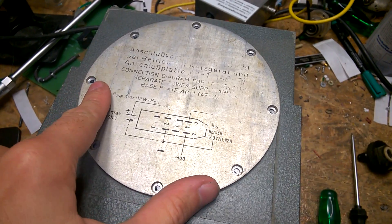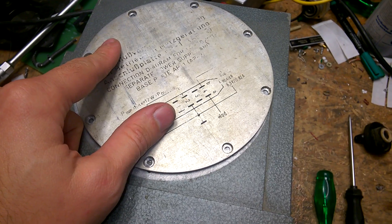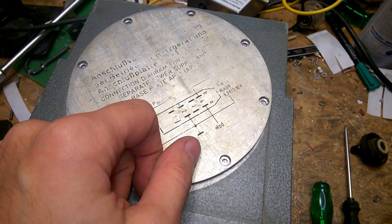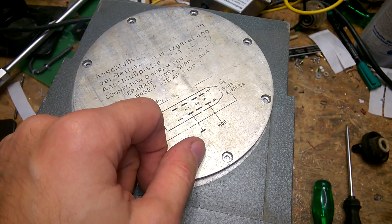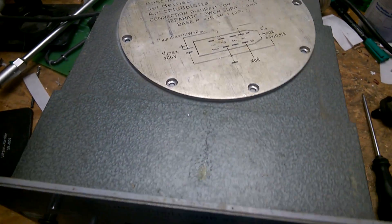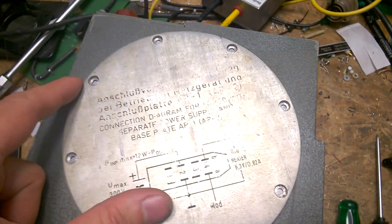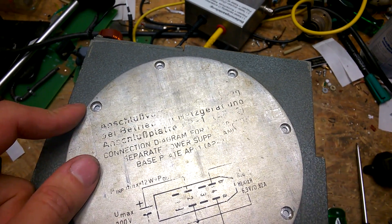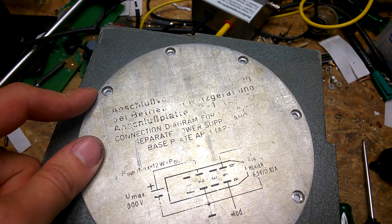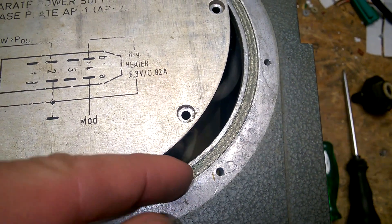So what do we expect to see? At 30 megahertz to 90 megahertz, most likely a standard tube — RS 1019 or ECC88 probably. And here's a beautiful gasket.